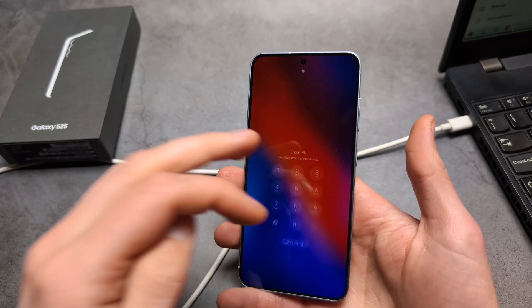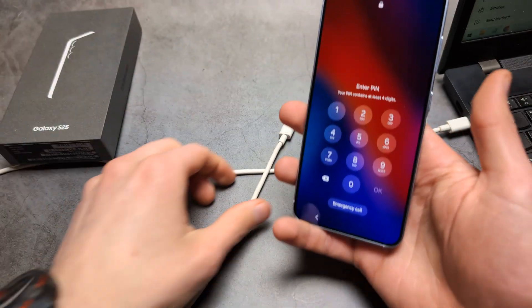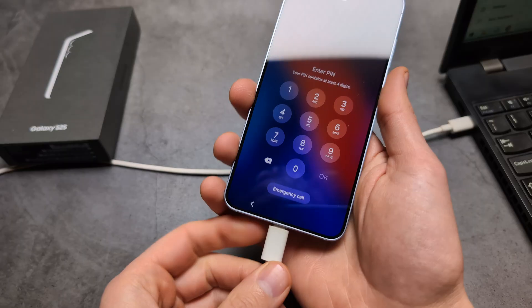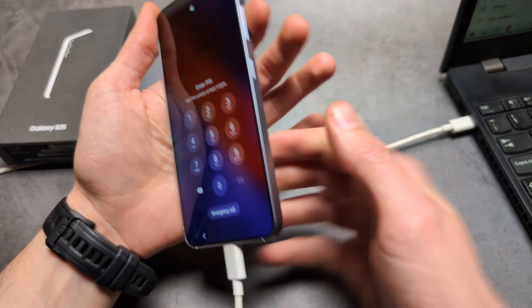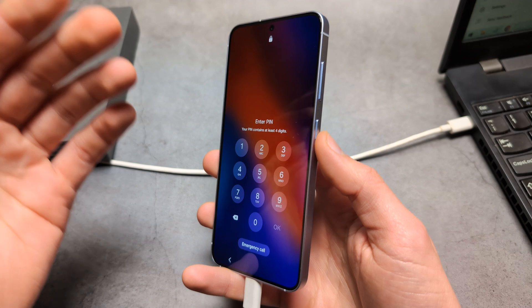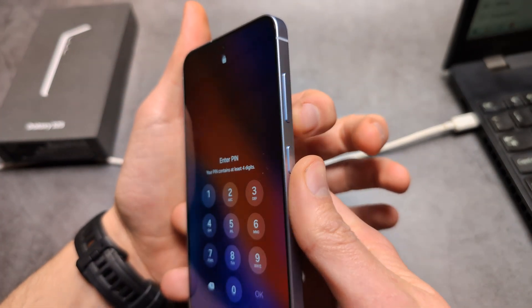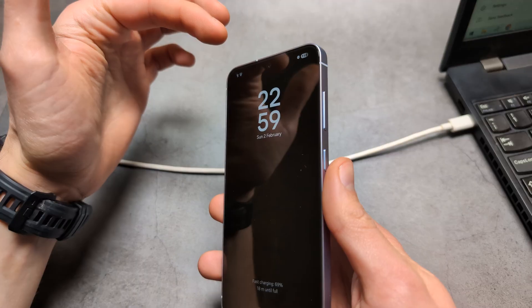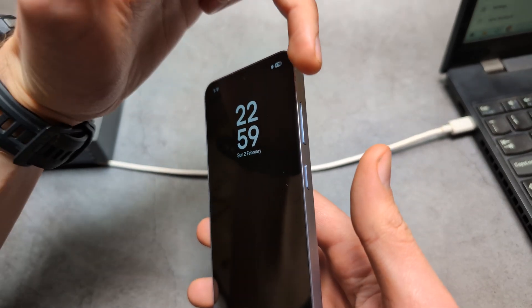Next we are going to restart this phone. First plug it in — as you can see I have connected my phone to my computer. To restart, hold the power button and the volume down. Then once you see it turn off, jump to holding the power button and the volume up.